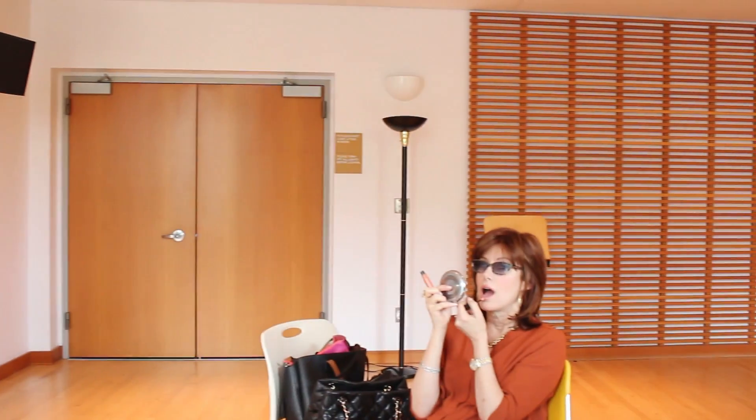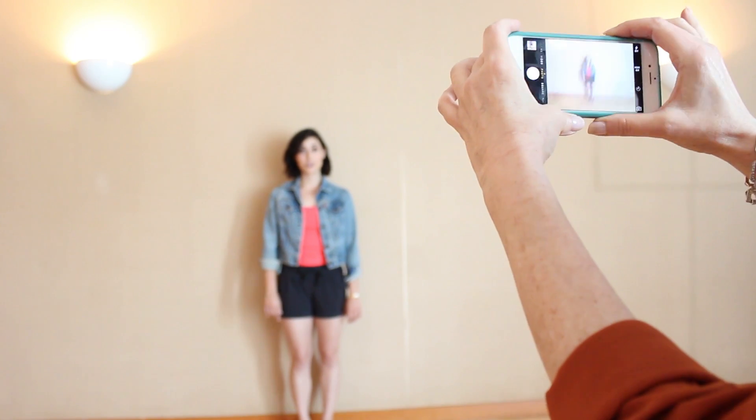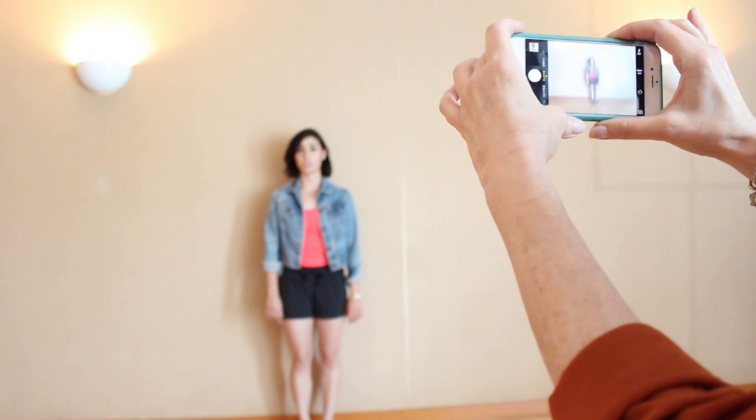Teamwork makes the dream work, so the best way to get this video done is to ask a friend to film it for you. When filming the video, make sure that whoever's holding the camera is not shaking.